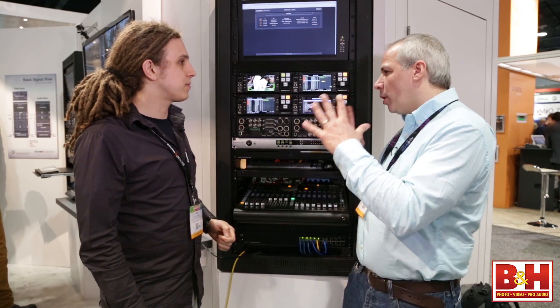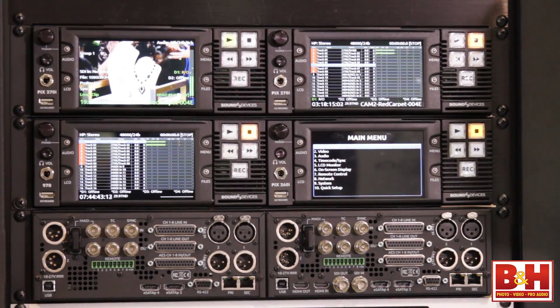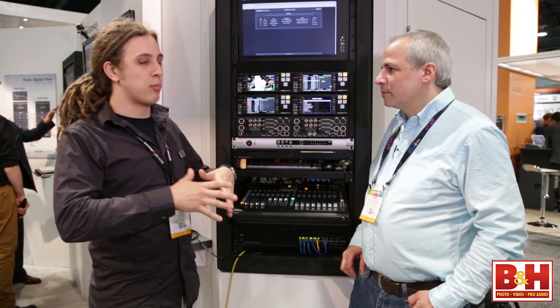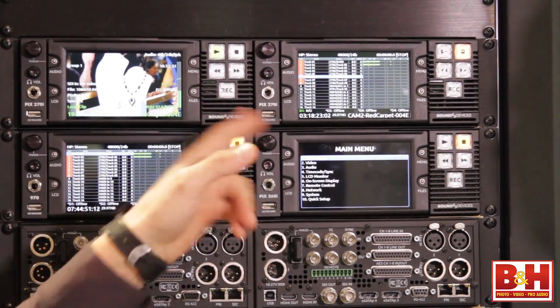Is this a portable device? This is specifically for rack-mounted applications — whether it be a sound cart, video rack, or permanent install at a broadcast facility. It's 2U and a half rack.